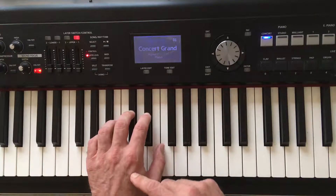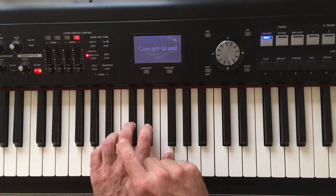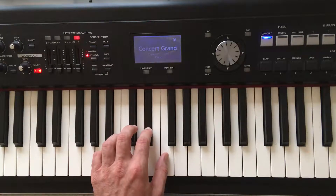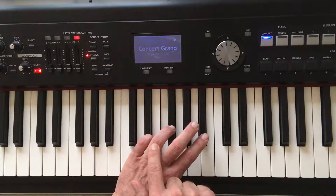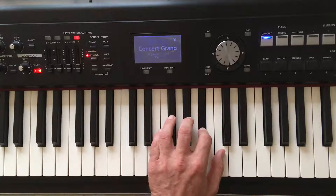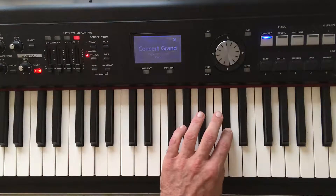Let's do it with the left hand. To play the Db major scale with your left hand, start with your third finger: Db, Eb, F. Now move your fourth finger across. Gb, Ab, Bb, C, and the second finger on Db.